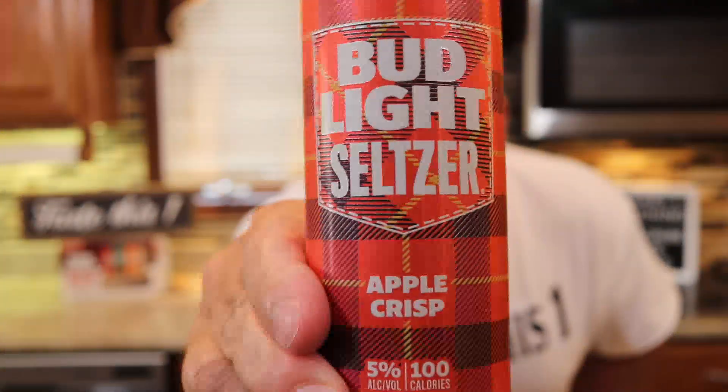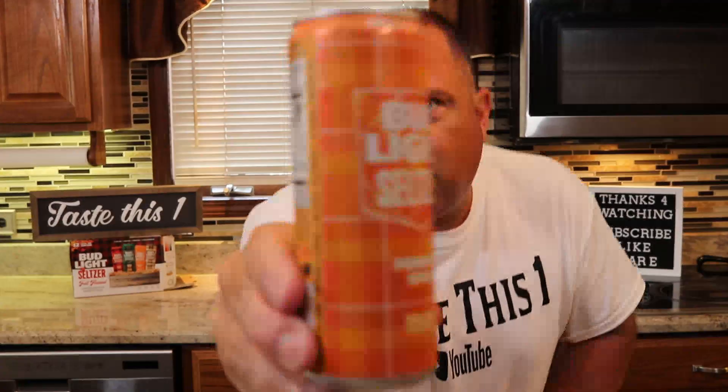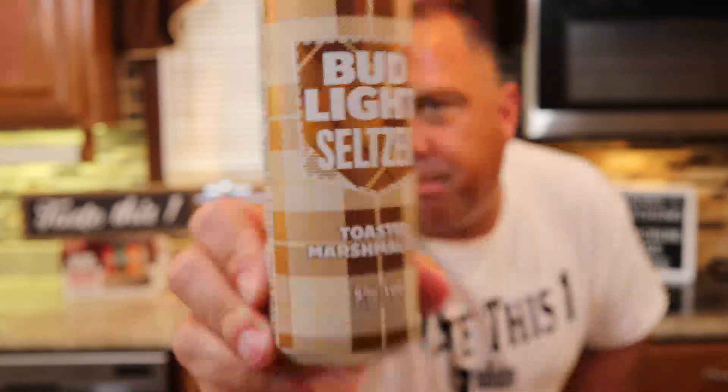Next up is apple crisp — the branding on these is really nice. Of course, fall pumpkin spice, and last but not least, what I'm most intrigued by: the toasted marshmallow. Five percent alcohol in each one, a hundred calories, less than one gram of sugar. We're going to start out with the maple pear first. Here we go, cheers!